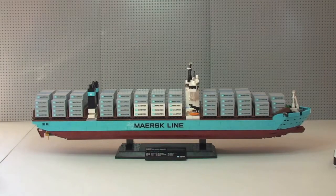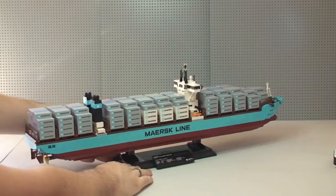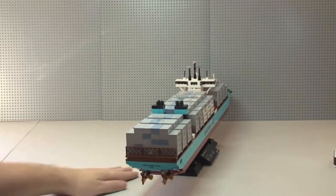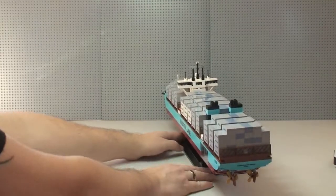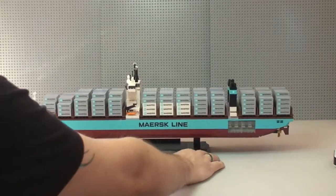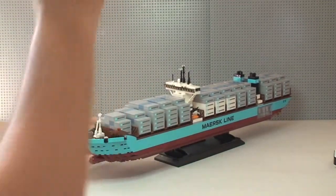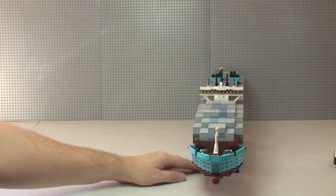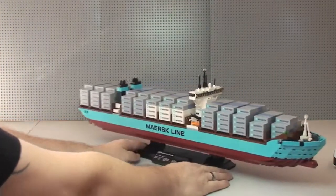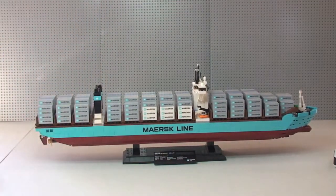I'm going to give this a bit of a 360 spin on my table. It does come off the stand as you can see. That's looking at it from the other side, around to the front end, and finally back around to the side — so that's a 360 view of the ship.